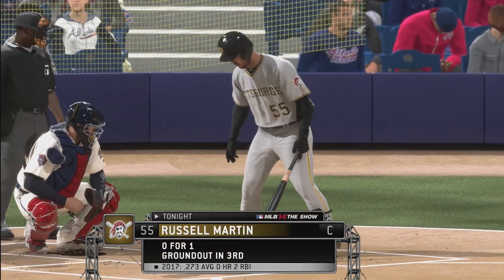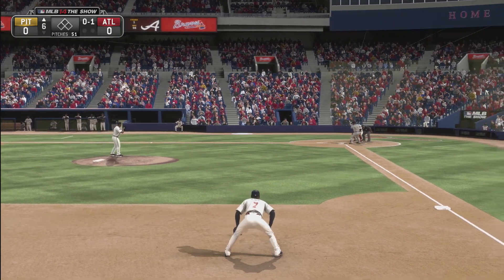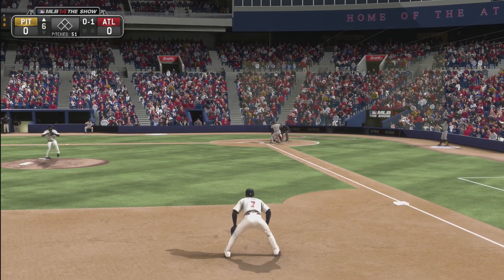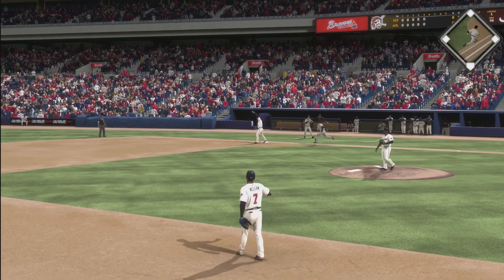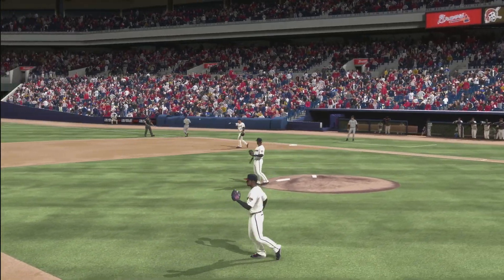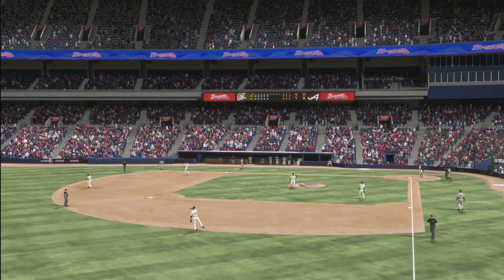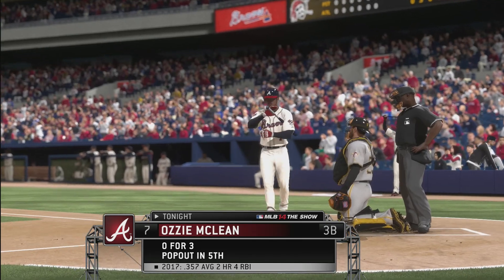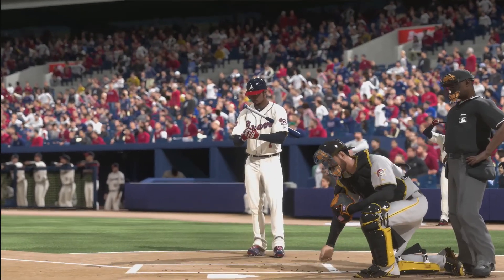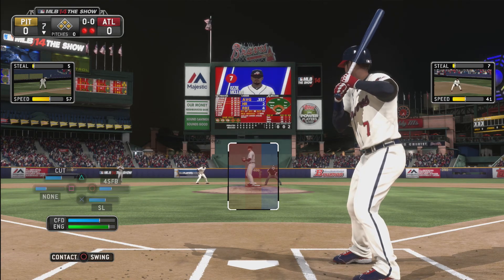Top of the sixth inning, no score as yet. Azimak makes another easy defensive play — not gonna get past Azimak like that. This is a tight game against the Pirates, a big spot. Azimak is now 0 for 3.